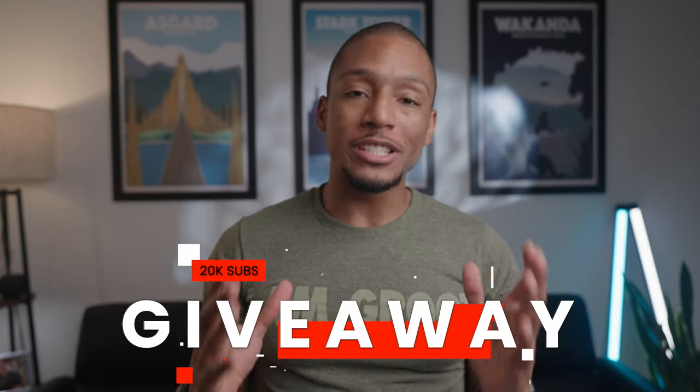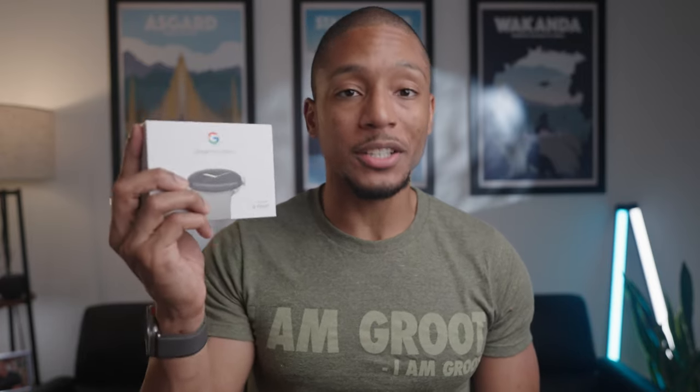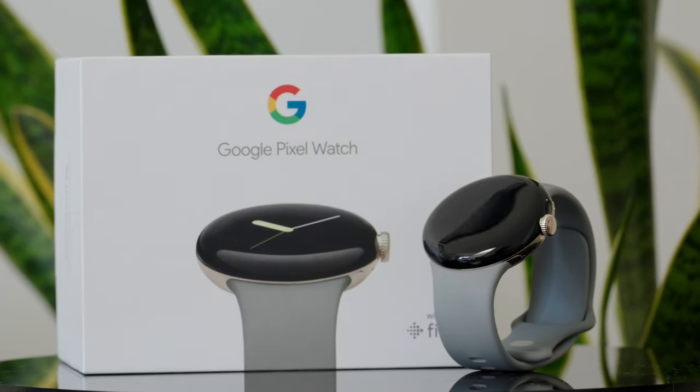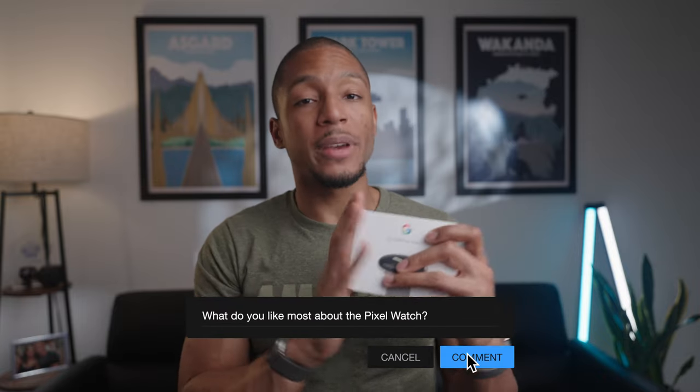For my giveaway in honor of us reaching 20,000 subscribers, I would love to give one of you guys this gold Pixel Watch. When I bought my Pixel Fold they gave me this one for free and I was like, I gotta give this to one of my subscribers. The only thing you have to do is be subscribed to the channel and share with me what you like most about the Pixel Watch. Don't forget to have those post notifications on because I will be announcing the winner in my next video.